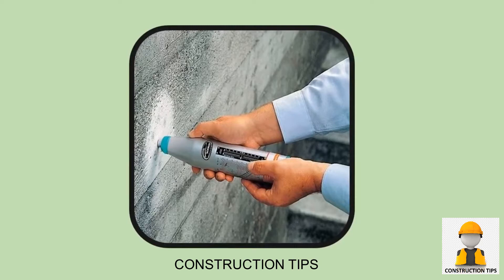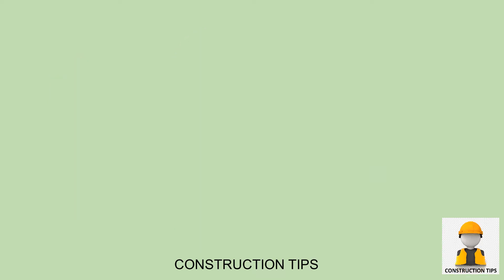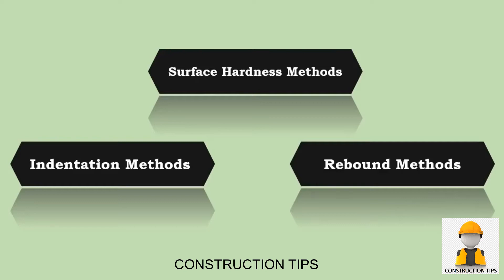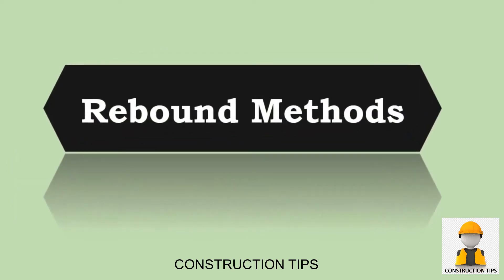Hardness methods are non-invasive procedures that investigate strength characteristics of the concrete structure. This is generally done in any of two methods: indentation methods and rebound methods. The rebound method is frequently applied to investigate concrete strength characteristics.